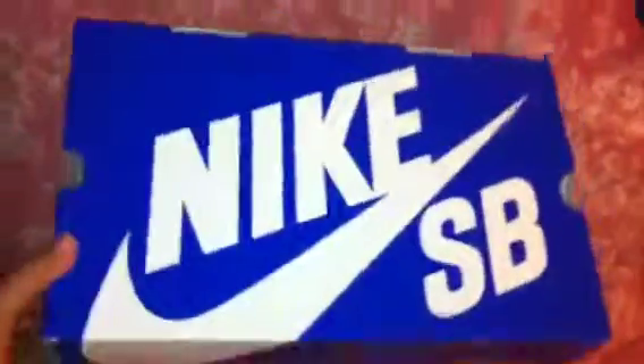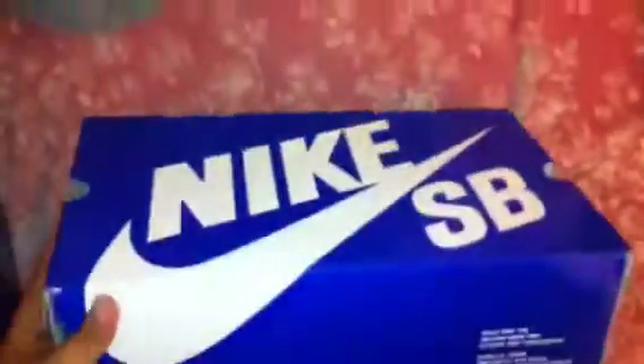Alright guys, another shooter video installment I'm gonna do. It is a blue box release. Again, I'm gonna show you the box as I end up doing in all the other videos. Alright, let's do this.